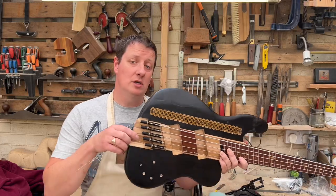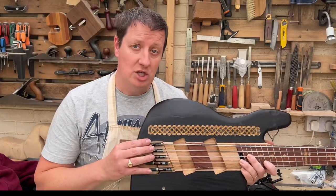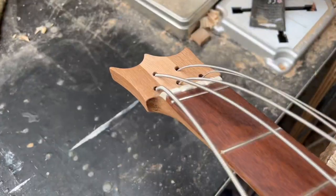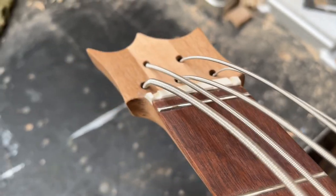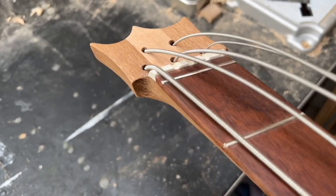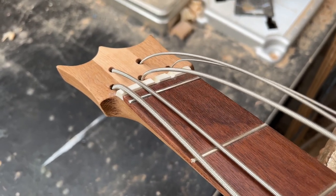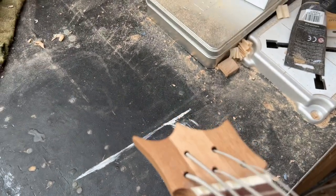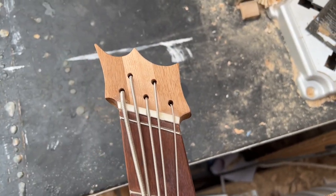Welcome to the world of individual bridge saddles — interesting times. The very first thing I've done is deepen all of the grooves in that nut so when pulled tight it definitely touches that zero fret with each one. When we pull those all nice and tight you're going to get a view something like that.